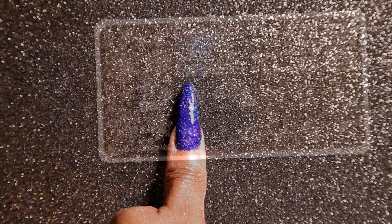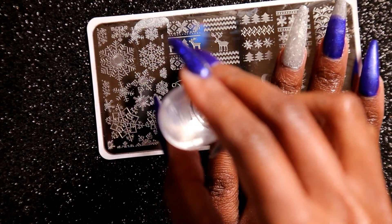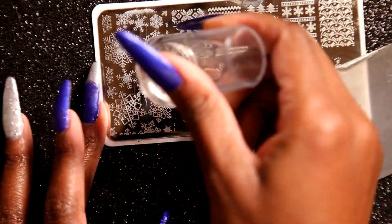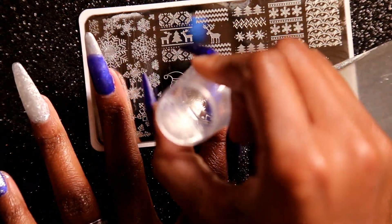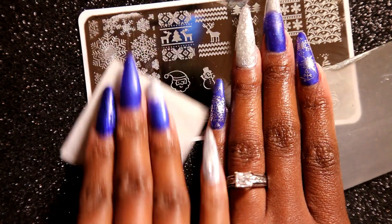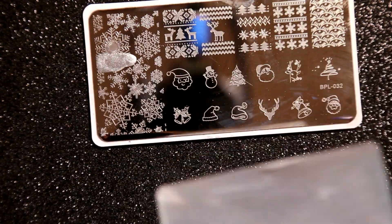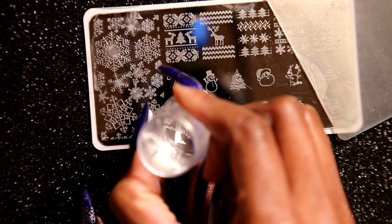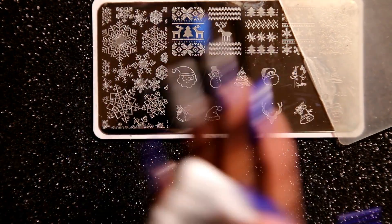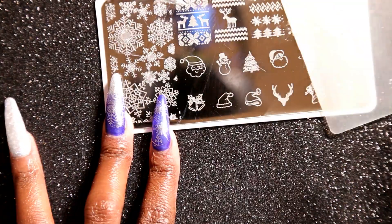Alright, now we're going to move on to some stamping. I'm using the Born Pretty Plate BPL-032 for the snowflakes and I'm also using the Silver Dust Moyu Lending Stamping Polish. It turned out pretty nice — I like the way that it popped on the blue. I really think that on my ombre nail I should have used white dust or a white nail polish so it can pop out a little bit more. But I kind of like the fact that you can see the snowflake on the blue, even if you can only kind of see it on the silver.